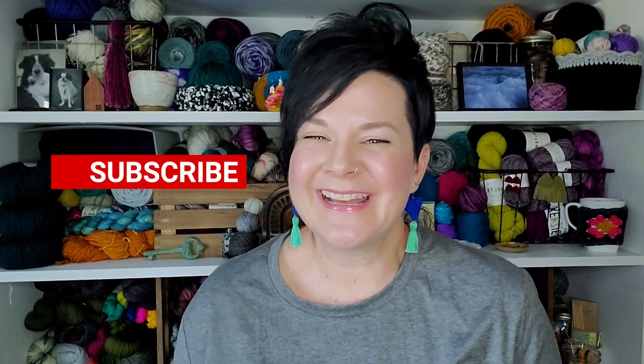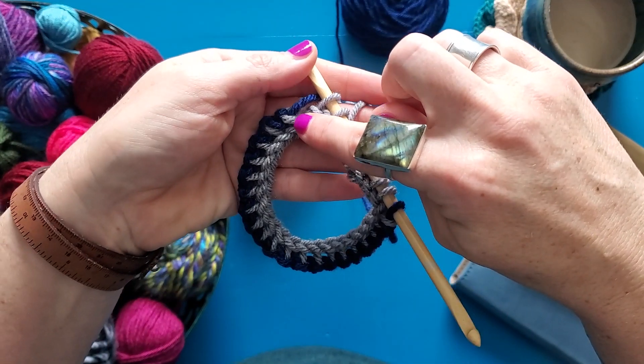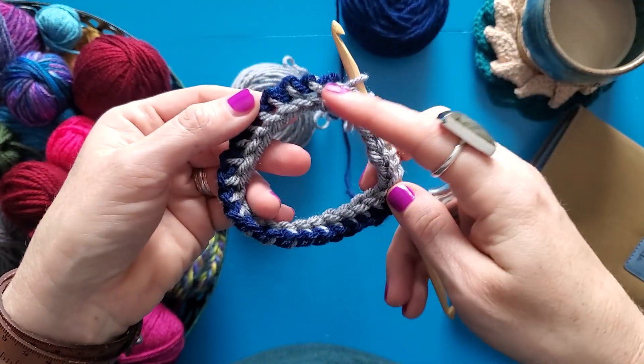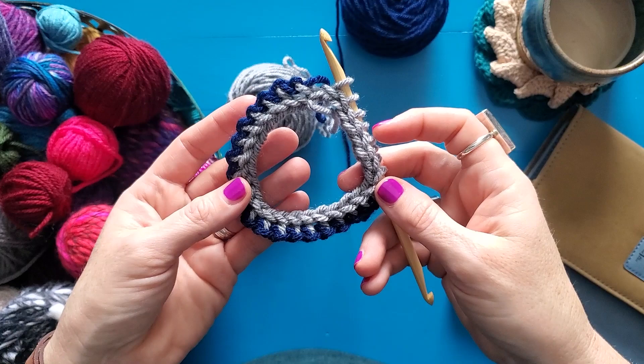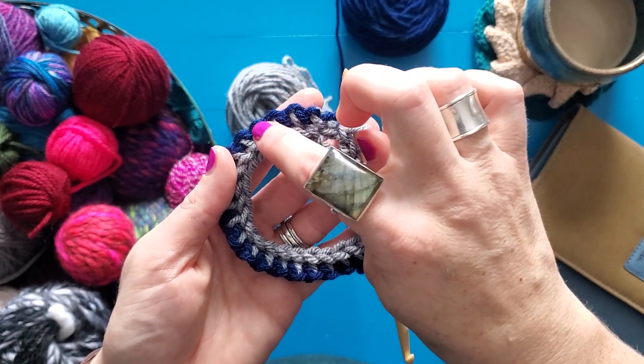Hello! Sarah of SDK Handmade here, and today I'm going to share with you another tiny Tunisian tip. What I'm going to do to count my stitches is count all of my gray loops here. This is why practicing in two colors is super helpful.